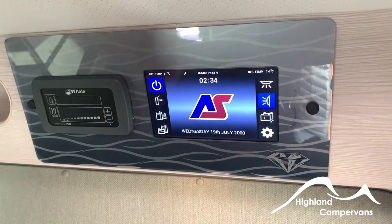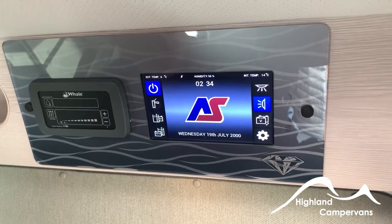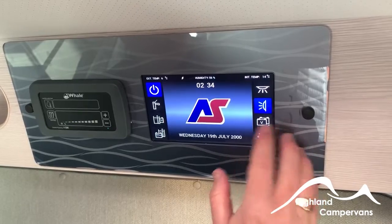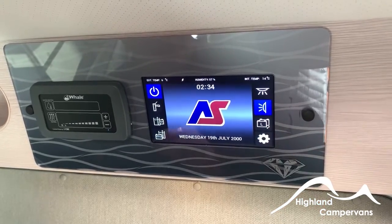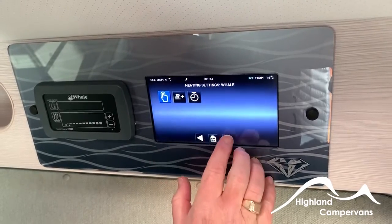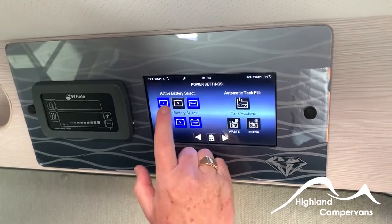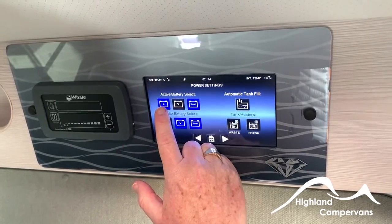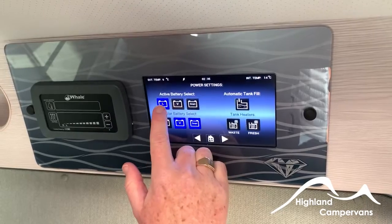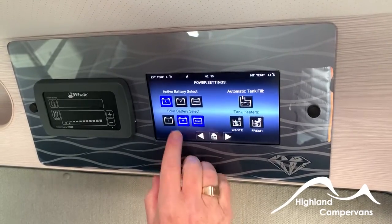At the moment we're running on the leisure battery, and that's the recommended setting. If you move to the vehicle battery, there is always the danger you run it down and can't start the vehicle. However, in an emergency if you need 12-volt supply you can run from the vehicle battery if your leisure battery is completely flat — but leave it on leisure battery as standard. Within the settings you can also select what's going to charge. We have a smart arrangement so if your leisure battery is flat, the vehicle will automatically switch over to the vehicle battery. We recommend you leave it on leisure only. Solar battery select lets you pick leisure battery, vehicle with smart, vehicle on its own, or leisure on its own.